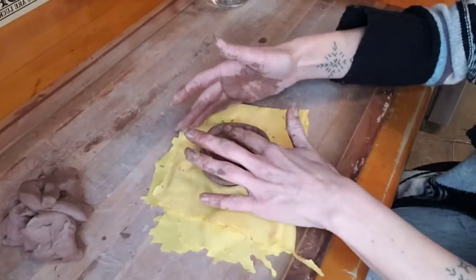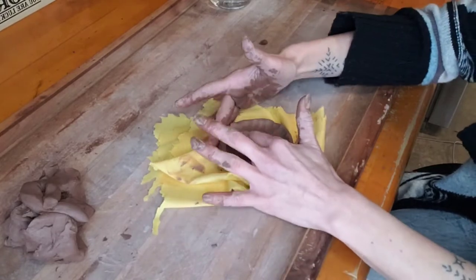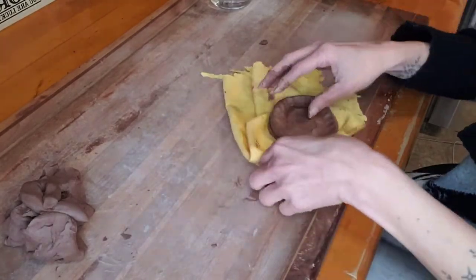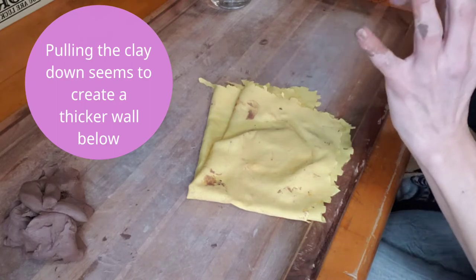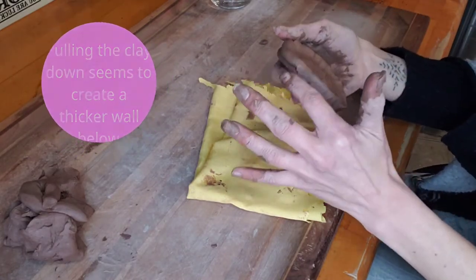I begin by making a circle shape platform and then I add a top coil. Once I add my top coil I'm basically pulling down the clay from the top to the middle. I do the same thing on the outer edge so that all the edges are completely sealed. This is going to be the base of our head pot.